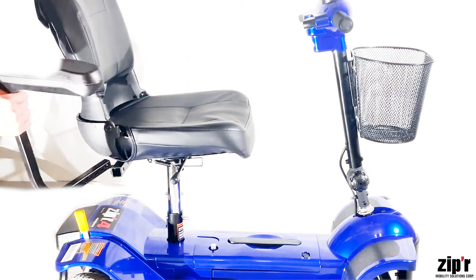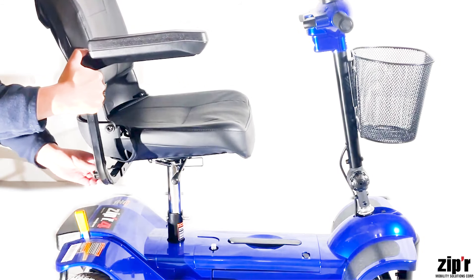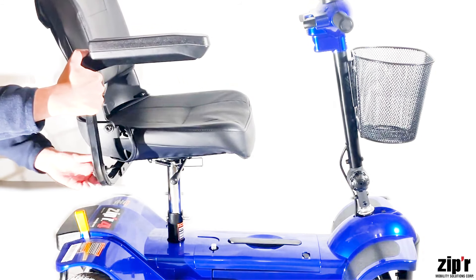Now let's put the armrests in. Grab the armrest and place it into the armrest slot, tightening it with the screw.